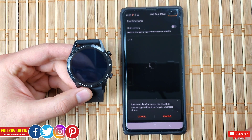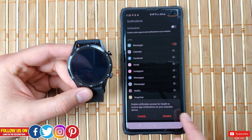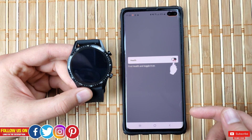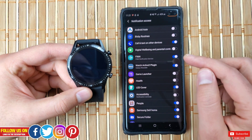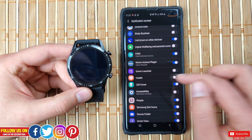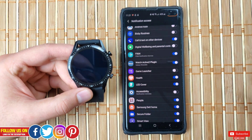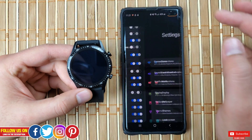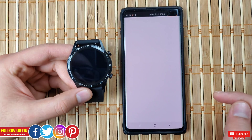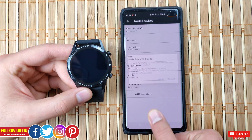The next screen is for notifications — make sure to enable it. This is important: it will take you to your phone settings and you have to allow the app to receive notifications from the phone. If you don't enable it, no matter how hard you try, you will not get any notifications. I also prefer to add this watch as a trusted device so that your phone stays unlocked when the watch is connected to it.